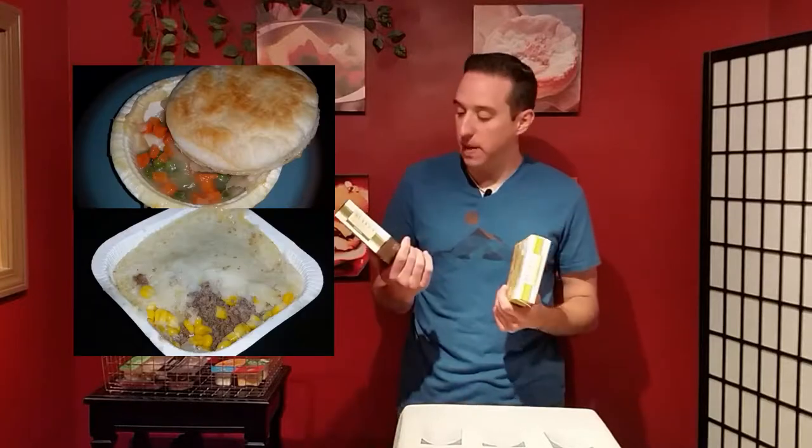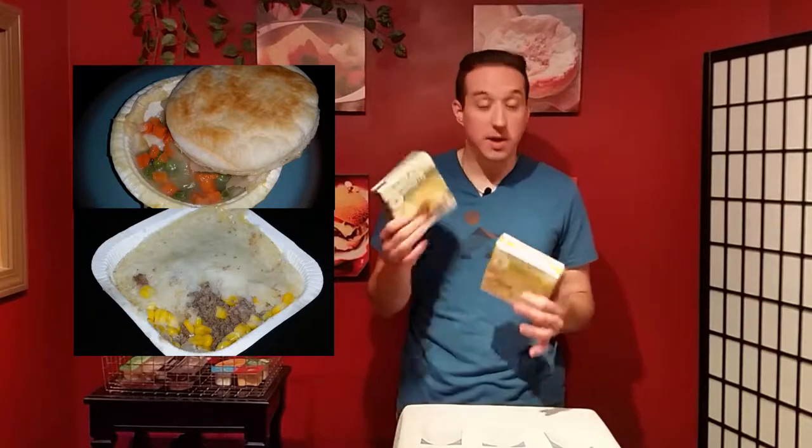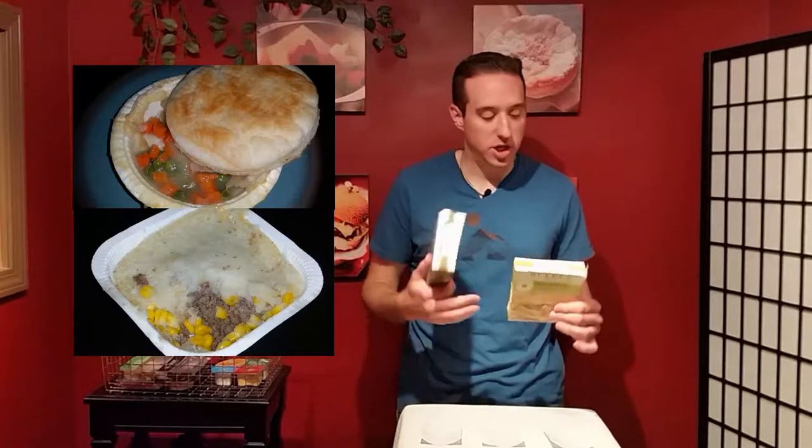I tried the chicken pot pie and the shepherd's pie. What I learned is these are not fancy, but these are classic meals that come out tasting great from your microwave. The one that surprised me the most was the chicken pot pie — they had you take it out of the package and put it back in the box.